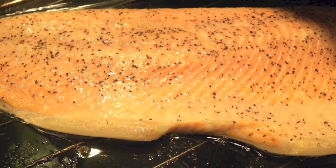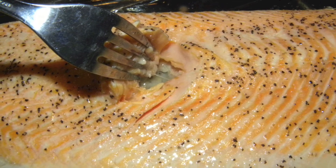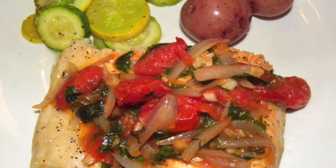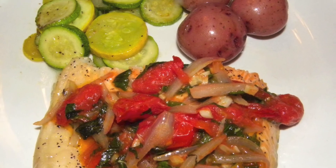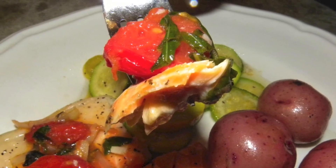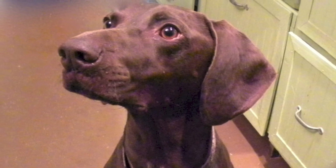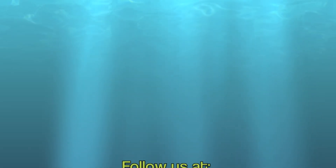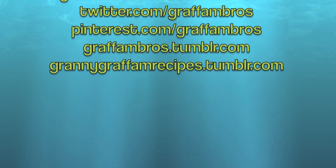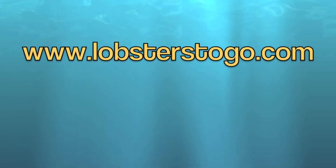When the timer goes off, check the fish for doneness. Remember, it'll keep cooking, so if it looks like it's on the edge of where you like it, go ahead and take it out. To serve, we plated a portion of the fish and topped it with a healthy scoop of the tomato-basil mixture. We served it with some sauteed summer squash and red new potatoes. There you go! A delicious, easy-to-make meal ready in just about half an hour. All right, bye!